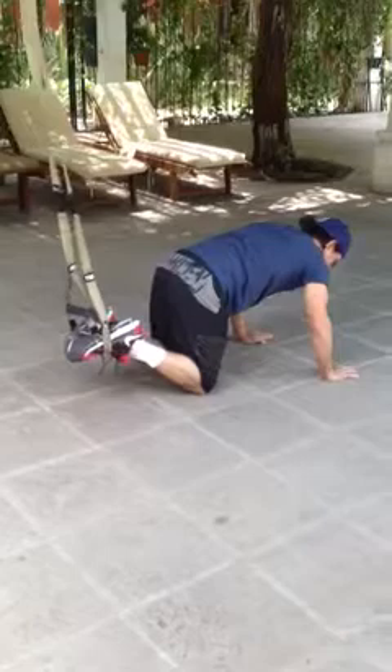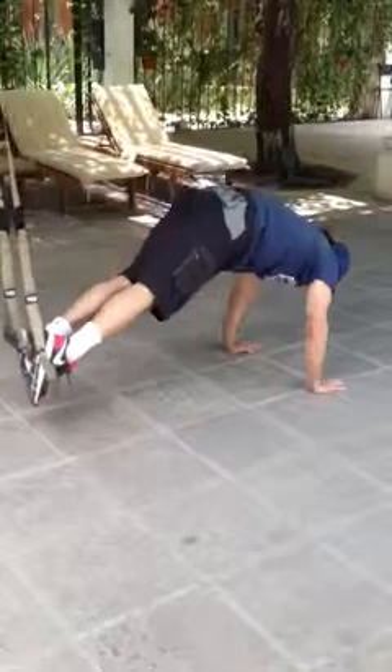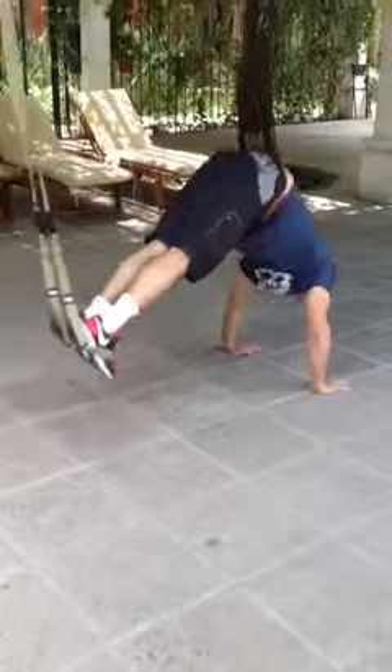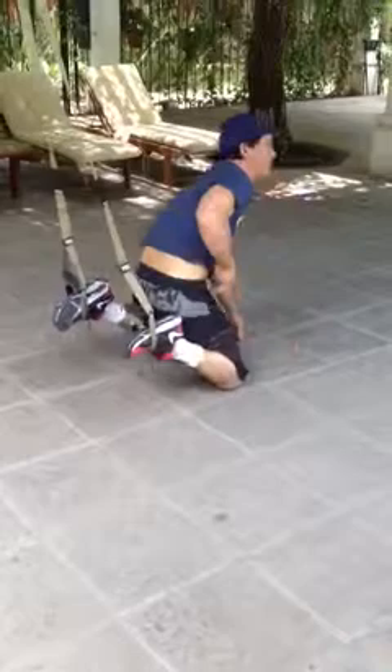Then we go into the pike, or the knife — which is the name of one of the characters. One, two, three, four, five, six, seven, eight, nine, ten. You can see this is working the shoulders and the abdominal region. The first exercise was hitting the lower abs, and this one hits the upper abdominal.